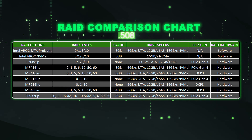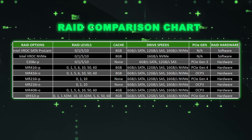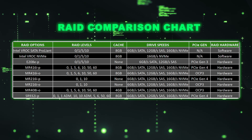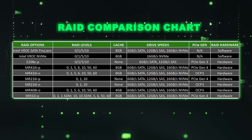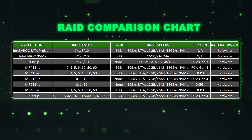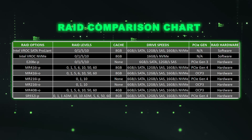Here is our RAID chart. The top two are software RAID and all the bottom ones are hardware RAID. You can pause here to review all the details. I did want to note that both the software RAIDs support NVMe, which is important. Most of the hardware ones will as well, except for an older PCIe Gen 3 controller that does not.